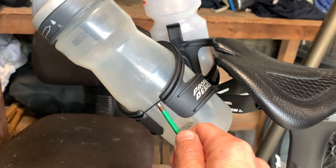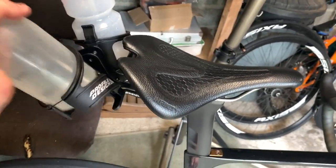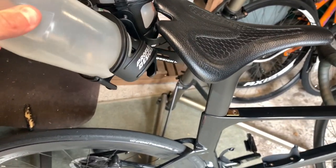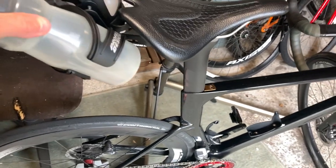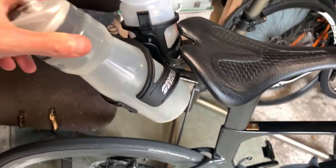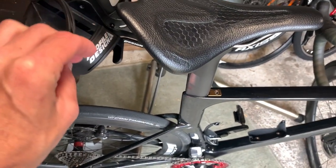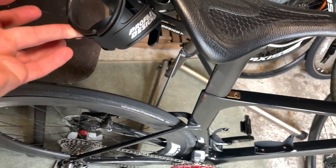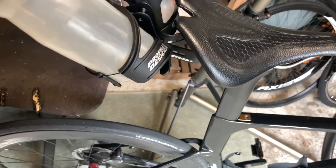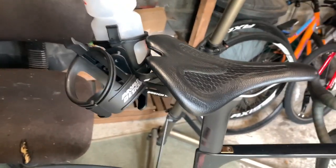These elastic straps here make the bottles hard to get in, so I'm going to do a little test — let's pull that out and just get rid of that elastic strap. That's much easier to put in and easier to take out. I think the elastic strap is supposed to be there though, so we'll put it back. Oh, it makes it hard to get in — that's hard to get in. But out on the road it might be different.